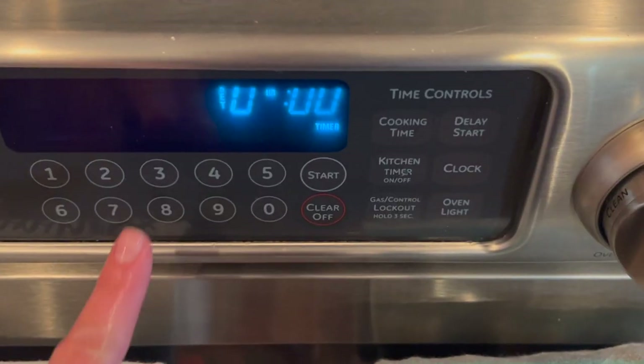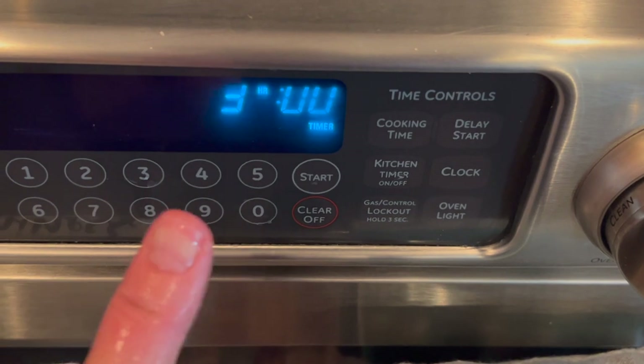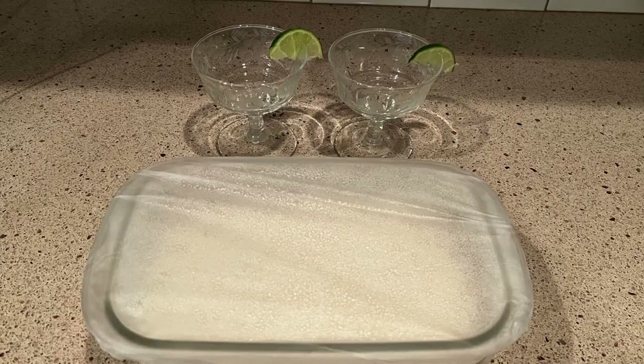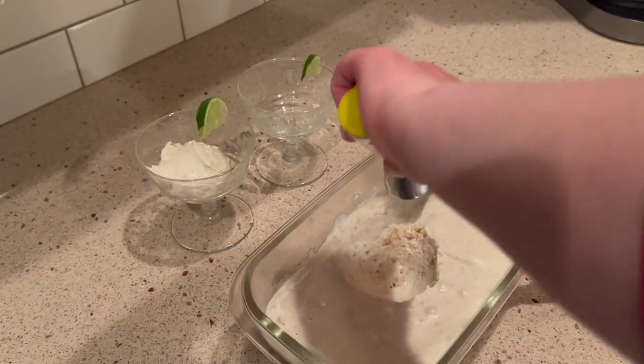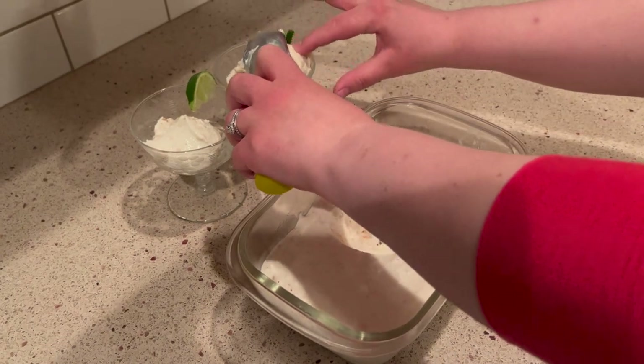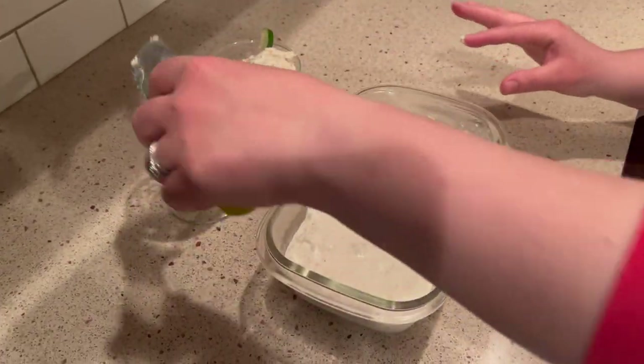If you were wondering how long you need to wait for this delicious treat, it's actually three hours. After that, you want to take it out and let it thaw a little bit. Once you've given it just about 20 to 30 minutes to thaw, maybe a little longer — especially in days after the first day.